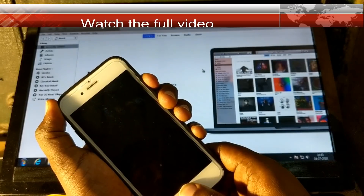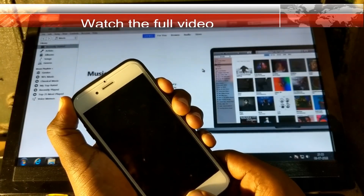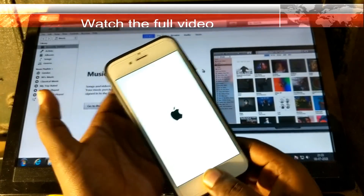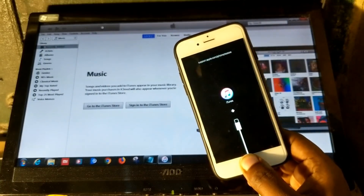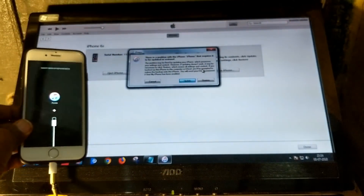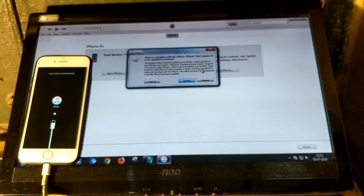Make sure your phone gets a blank screen, and when you see the Apple logo on the screen, simply hold only the home button and it will jump to the iTunes screen. You can see the phone has already jumped to the iTunes screen.